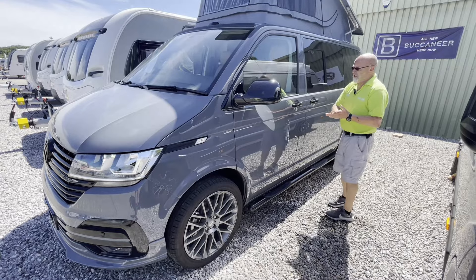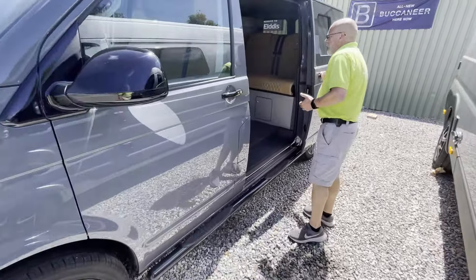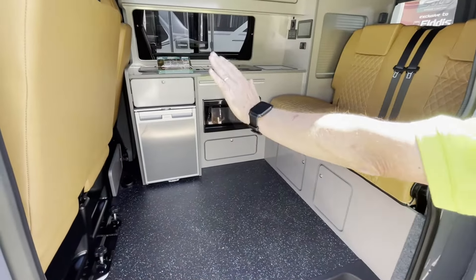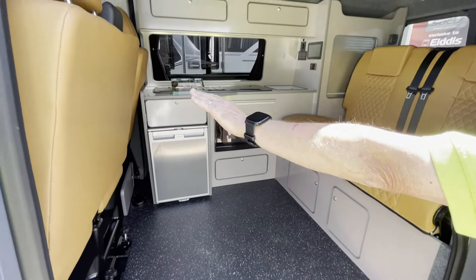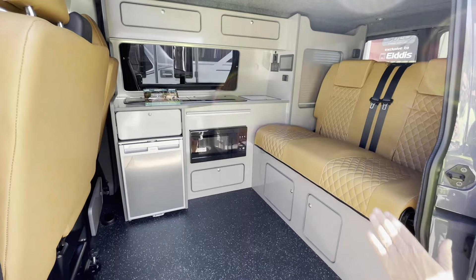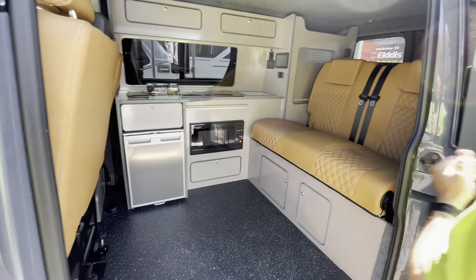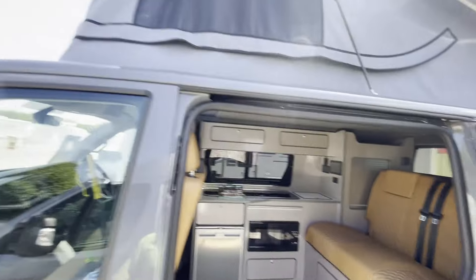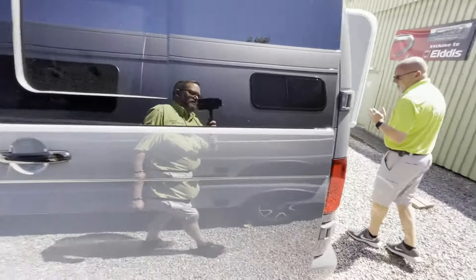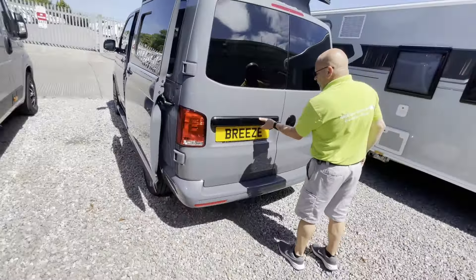Obviously the best thing to do is come and have a look. We're here at Wiltshire Caravans on the West Wales trading estate. Give us a call on 01373 752 100, option one for the sales team. The most experienced on sales for these would probably be Danny, but it's also myself, Andy, and Sian — we'll take your calls. Send an email to sales at wiltshirecaravans.co.uk. We do prefer to see you in person.